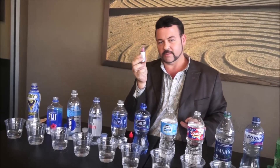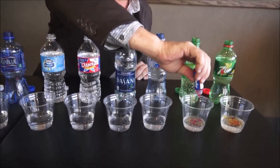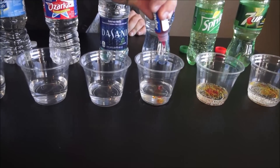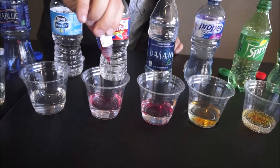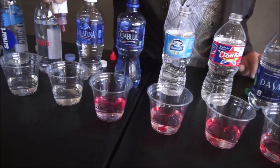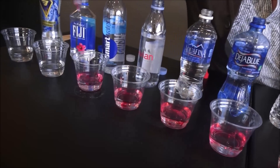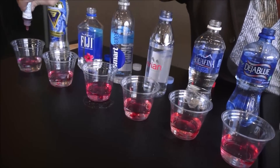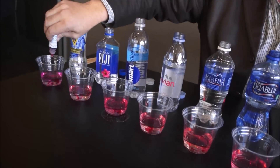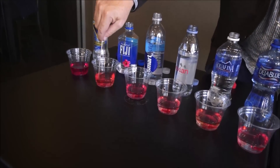So here we go putting the pH test drops into the beverages. You'll see what's going to happen — just a few drops. Put them in each one and then stir them up. You'll be amazed what happens. We're going to see what color these turn. That one turns a nice purple.